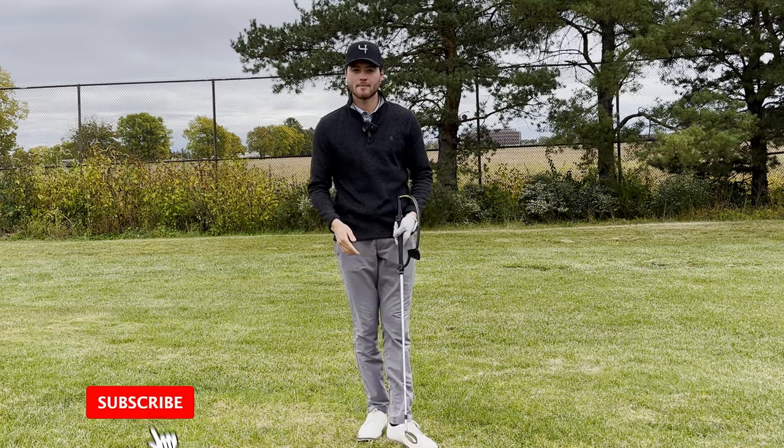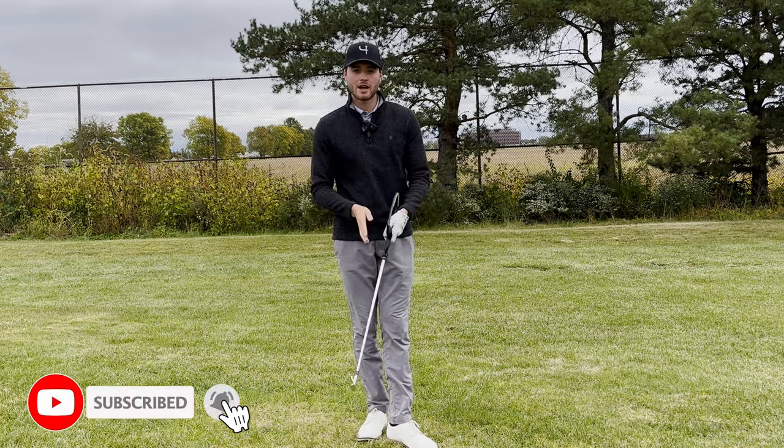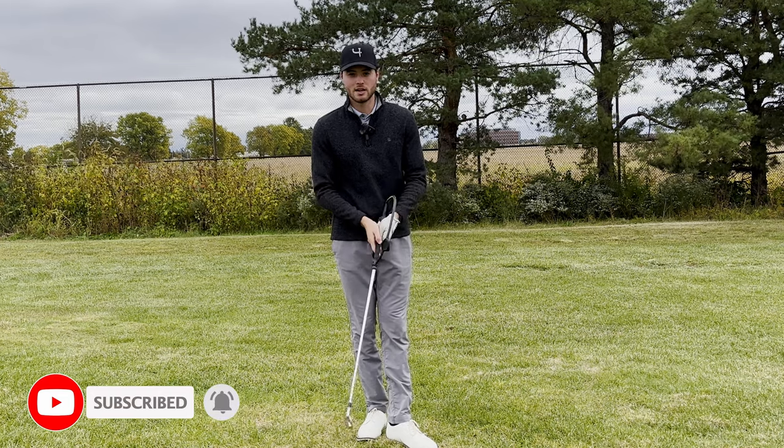If you're new to the channel, make sure to subscribe, not only so you don't miss another video, but I give you free golf tips to help your game. Super easy to understand.